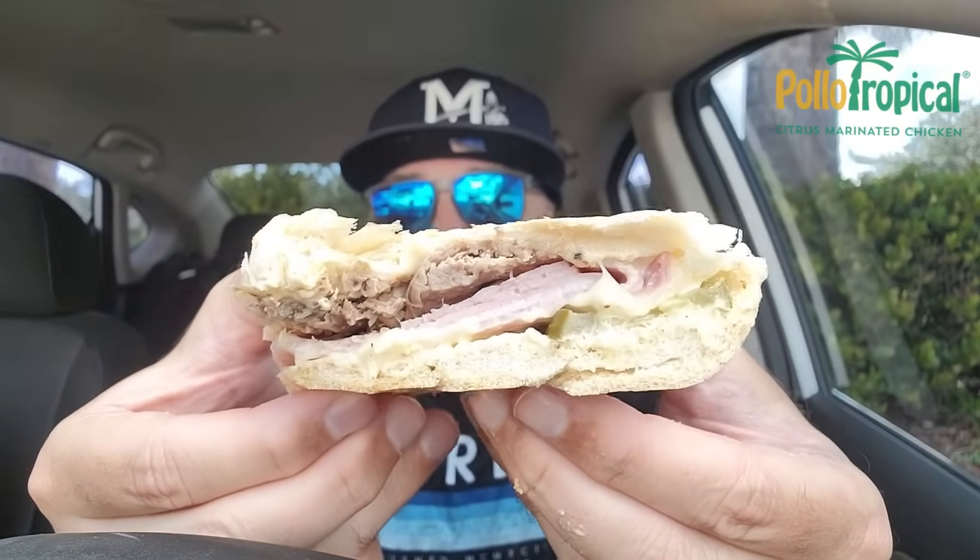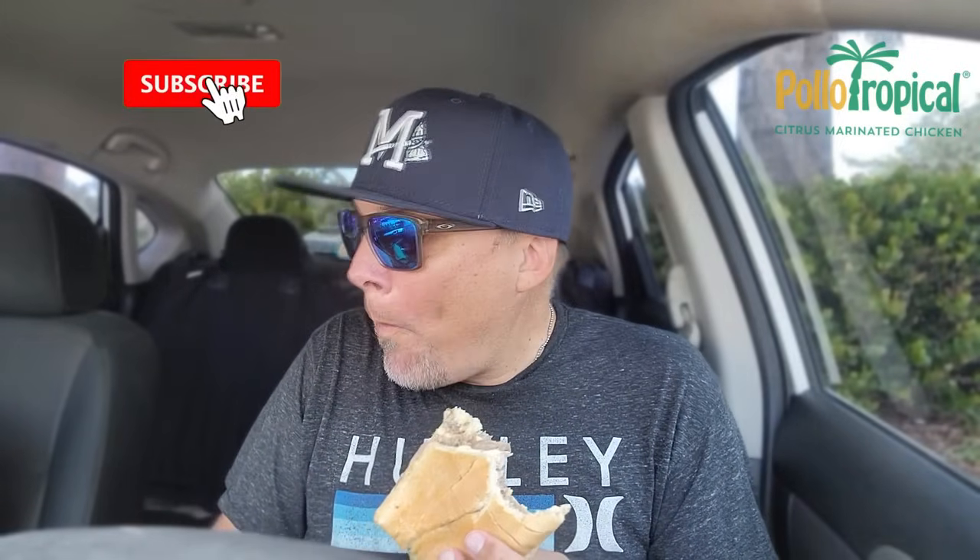Mojo pork — I love the mojo pork subs over at Publix. Let's see how this stacks up. Wish me luck. Oh. Yes, please. You heard that crunch, hopefully. That's key with a Cubano. This is good. This is good.